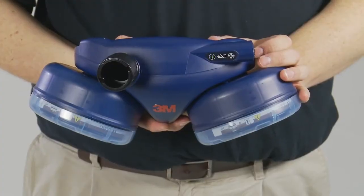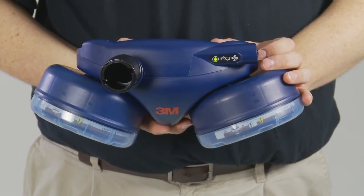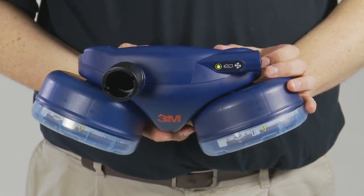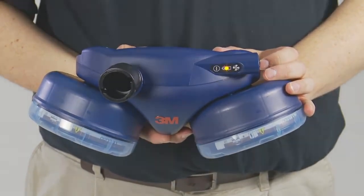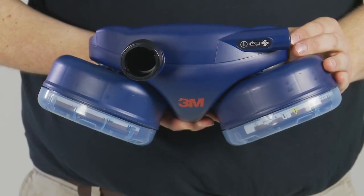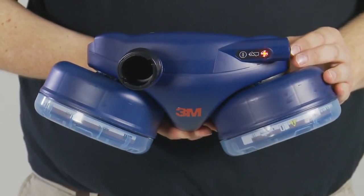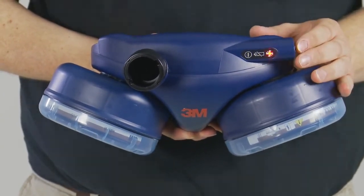When in use, it is easy to identify the cause of an alarm. If you see a green flashing light, the unit is working correctly. A flashing battery light accompanied by a long intermittent beep means a low battery alarm. A flashing fan light accompanied by a long intermittent beep means that the flow is approaching or is below the manufacturer's minimum design flow rate due to clogged filters or an obstructed hose.